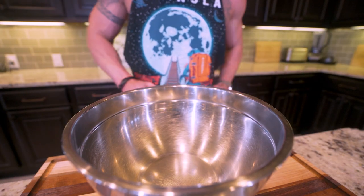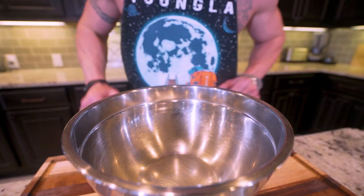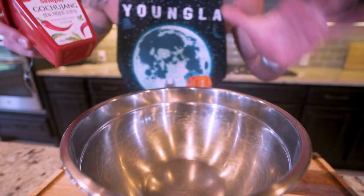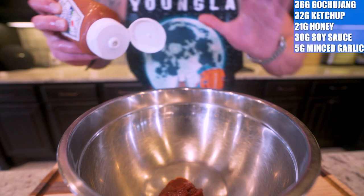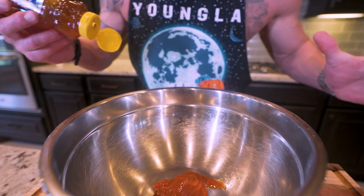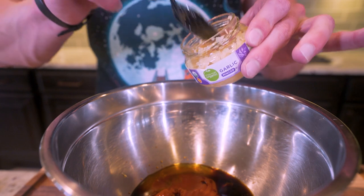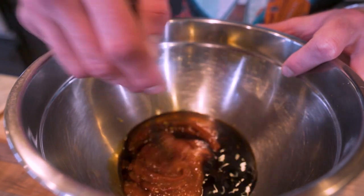I'm gonna grab another large mixing bowl and we're gonna make our spicy Korean sauce. This requires a few special ingredients, but if you go to the Asian section of your grocery you should be able to find them relatively easily. The first ingredient is gochujang, which is a spicy chili Korean paste that adds a ton of flavor with not many calories. In our mixing bowl we're gonna weigh out 36 grams of gochujang. Then to balance out the heat we're adding 32 grams of no-sugar-added ketchup. To give it that sticky sweet flavor, we add 21 grams of clover honey. To add more flavor and thin it out a little bit, we'll toss in 30 grams of low-sodium soy sauce. And finally, because everything's better with garlic, we're gonna toss in 5 grams of minced garlic. Now we just go in and stir everything together until we have a smooth Korean-style sauce.